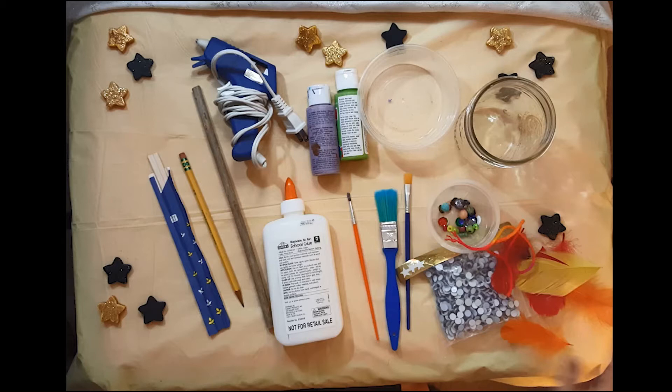You'll need a low temperature glue gun, or with an adult's help, a regular glue gun. But seriously, these can get really hot, so make sure to get an adult's help. If you don't have a glue gun, you can use regular white glue, but know that it will take a while to dry.